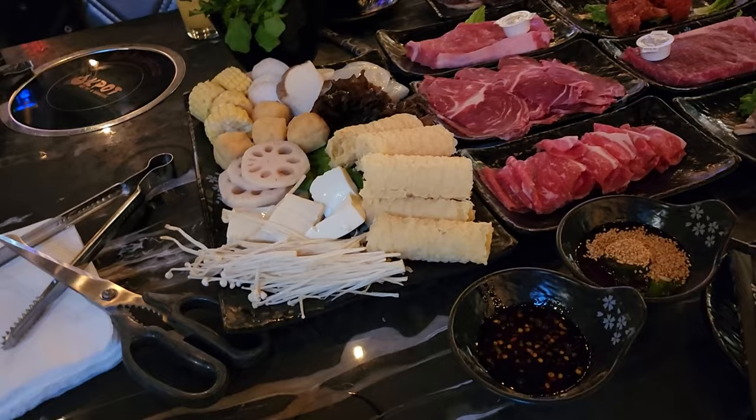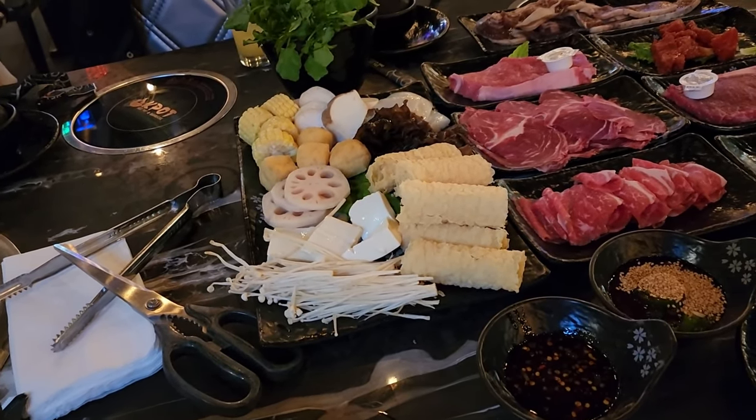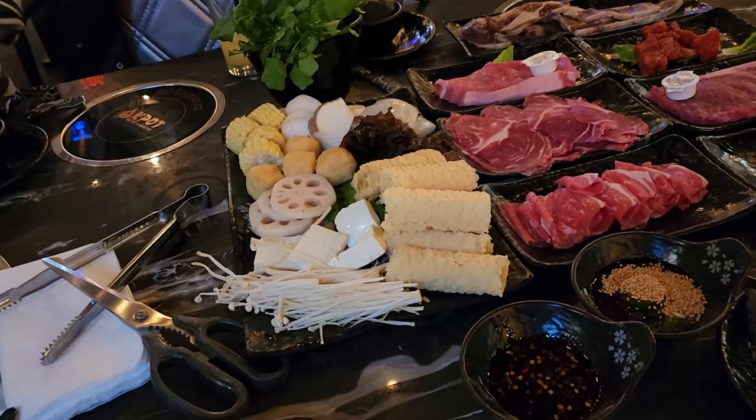We only ordered one greens — that's watercress. Everything looks very good.